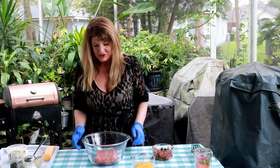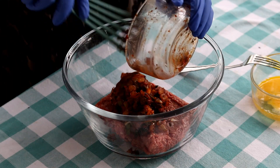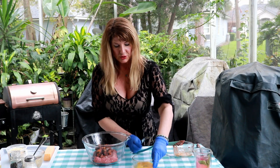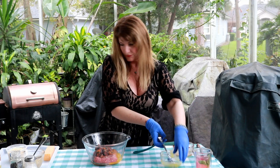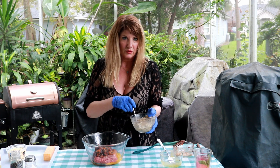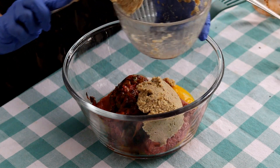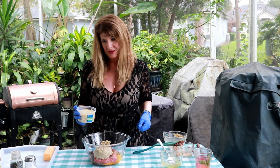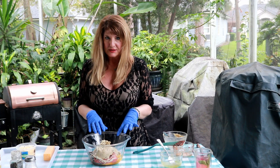I have a pound and a half of ground round here. My veggies have cooled down, so I'm going to go ahead and add those in. I have two eggs that I'm going to add in as well. Then these are Italian breadcrumbs that I soaked in milk — the reason I did that is because it helps keep your meatloaf more moist. I'm also going to throw in some Parmesan cheese because I really like cheese.